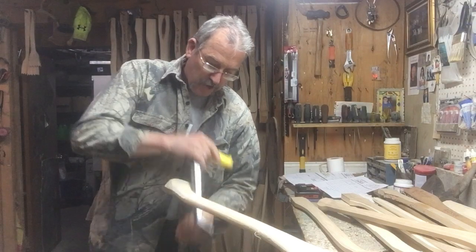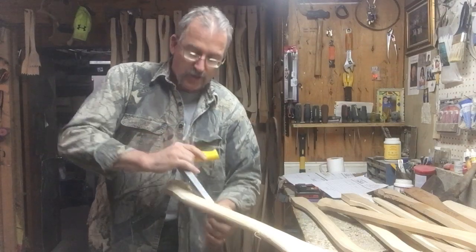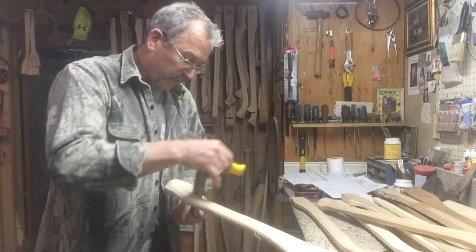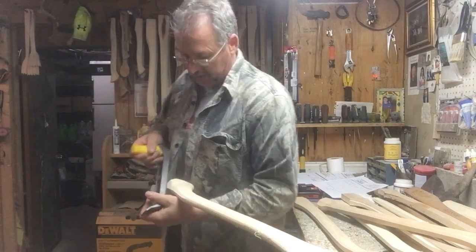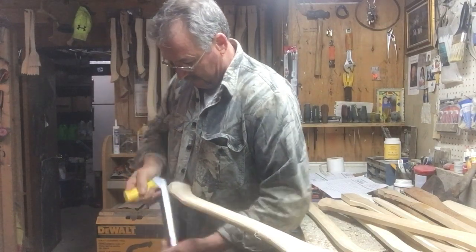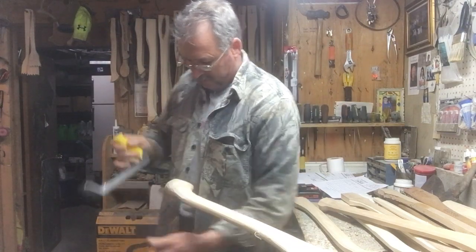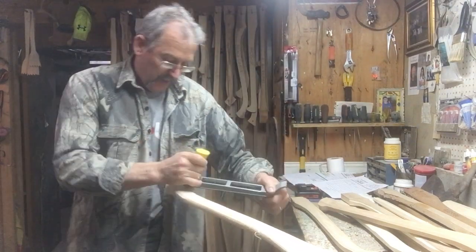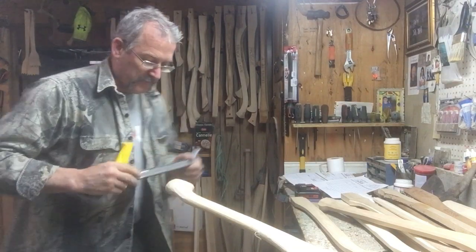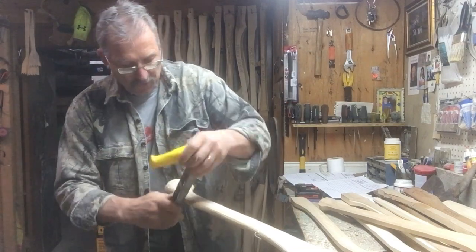This handle here is going to Minnesota. The guy ordered two New Zealand racing axe handles, a Basque handle, and an Aussie handle. So this is the fourth handle in that order. I'm just rounding it out here on the palm swell and looking down at the bottom to make sure my shape is uniform the whole way around - not leaning too far on one side than the other.